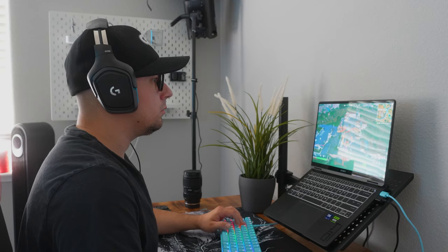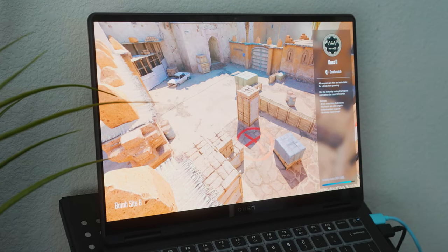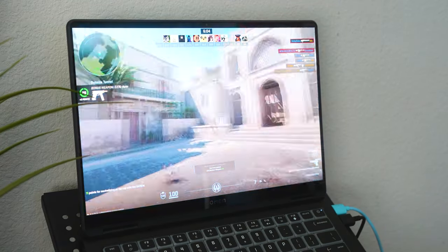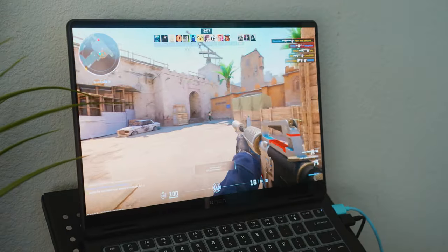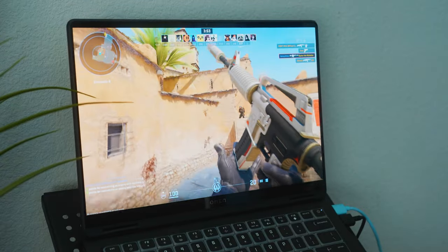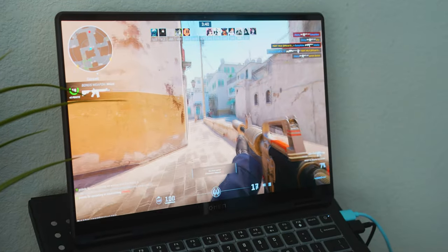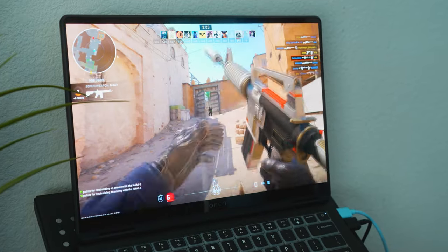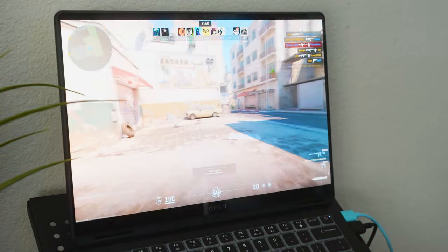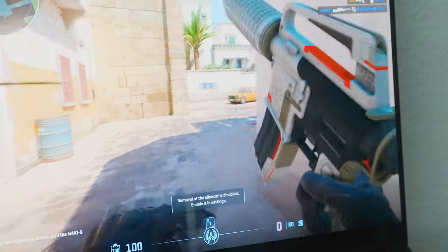Now that we're done with Fortnite, let's test out Counter-Strike 2 — honestly one of my favorite games. We're loading up Dust 2 and playing a deathmatch to see how much fps we get. It looks really good — the skins feel amazing and the colors in the game feel incredible. Overall the game feels really really smooth and playable, and everything looks very sharp. The OLED screen provides such a good color range — it's bright and vibrant — and the 120Hz screen makes everything feel so fast.